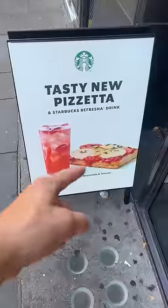Let's make Starbucks pizza. Pizza time. Ooh, pretty cheesy. Ooh, bleep.